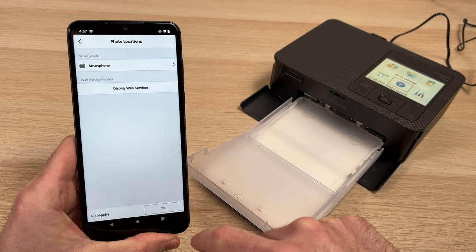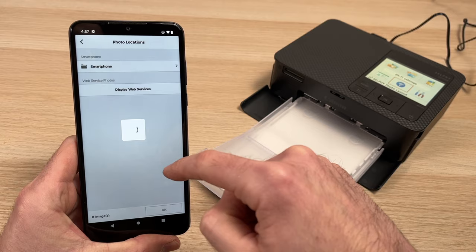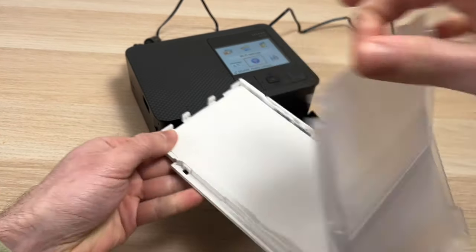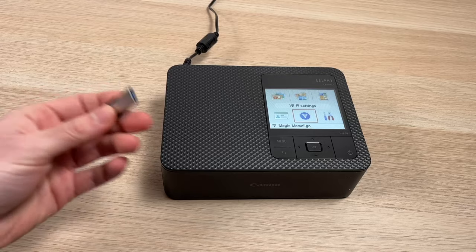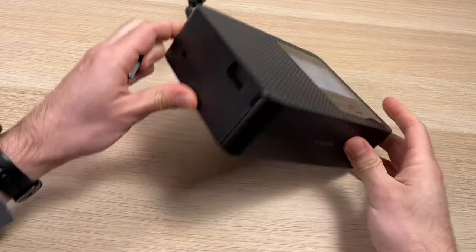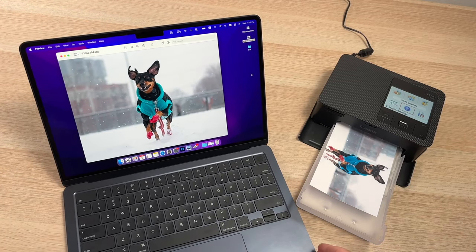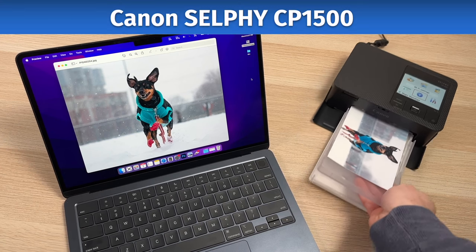Does that mean it's useless to purchase a Canon Selfie CP1500? I don't think so. The older version sold very well according to what I can see from Amazon and other retailers, which means this kind of printer is more than a gimmick. People love it, and I think value-wise it all comes down to combining the compactness of a very small printer that you can throw in a backpack with amazing image quality.